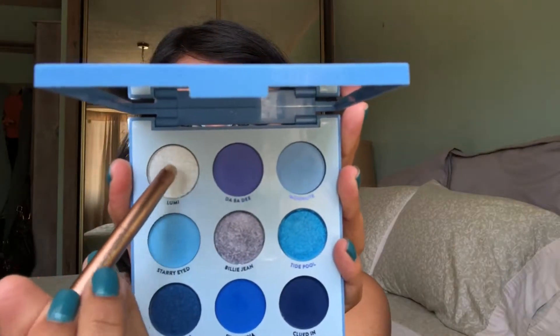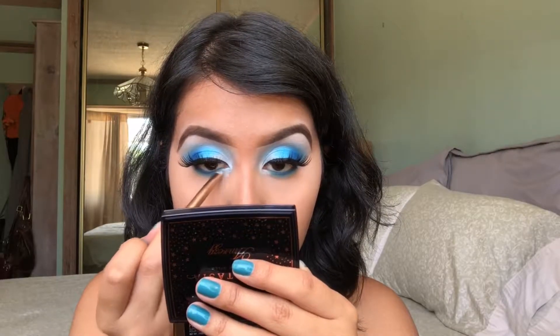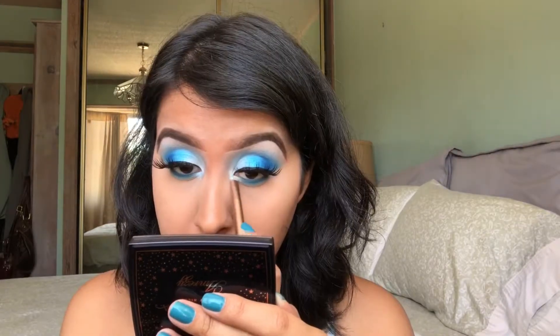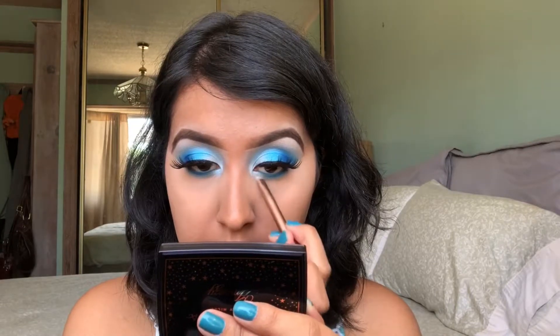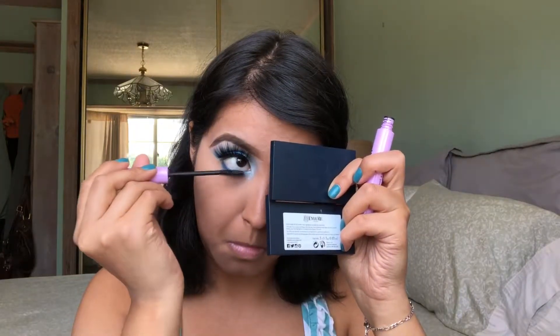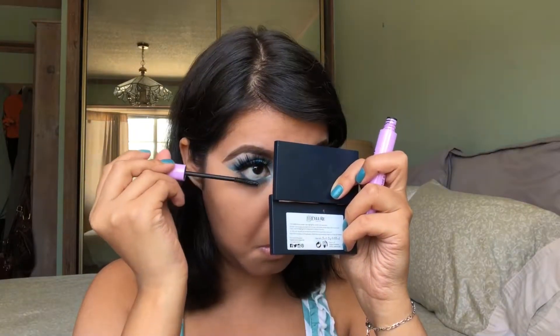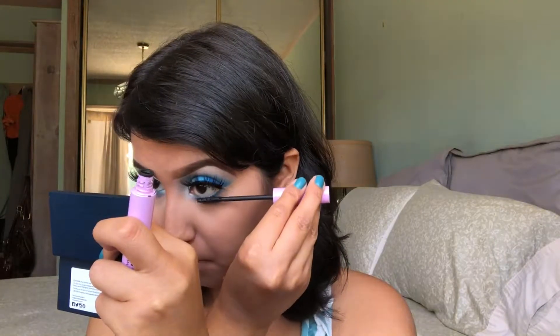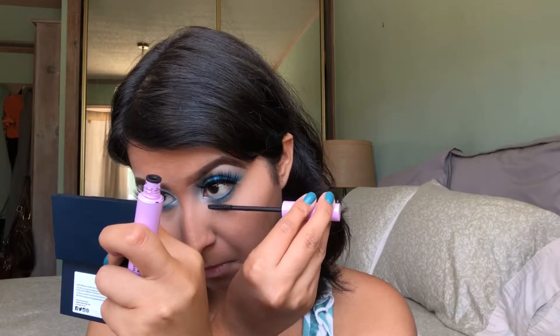I'm going to take this shade here called Lumi. This is like an iridescent light blue shade, and this is what is going to go in the inner corners as my inner corner highlight. Since I put that concealer down first, it's going to make the eyeshadow really pop. Then I'm going to finish off this look by adding one of my favorite mascaras — this is the Wet n' Wild Mega Length Mascara, and I used the waterproof one.